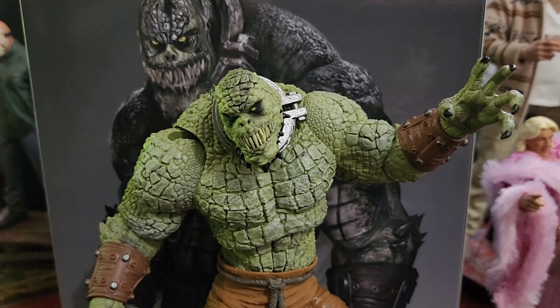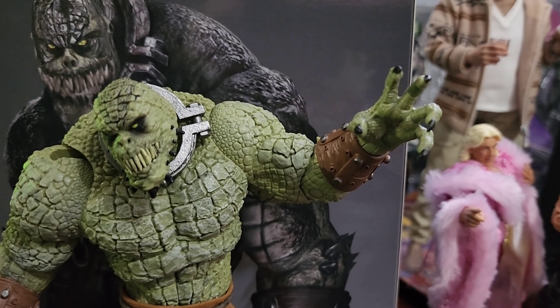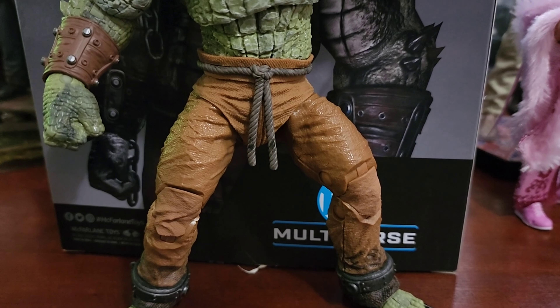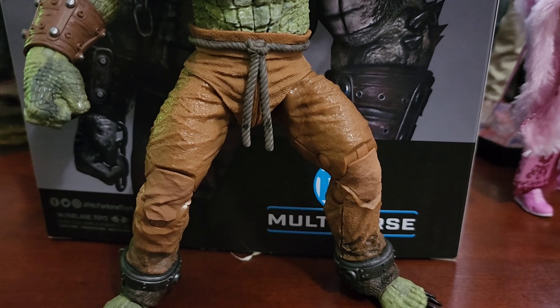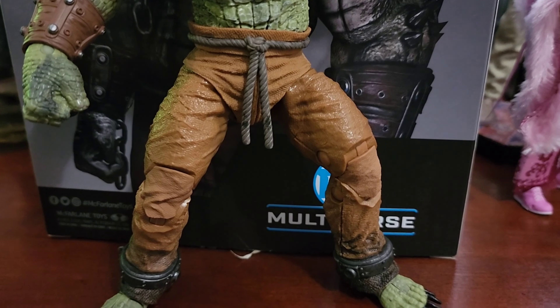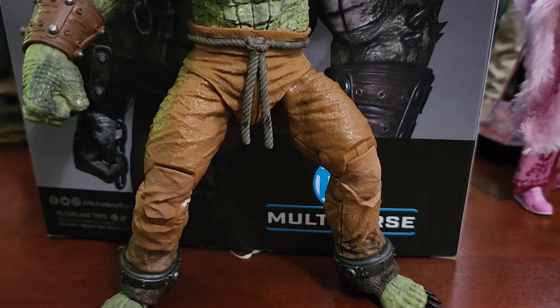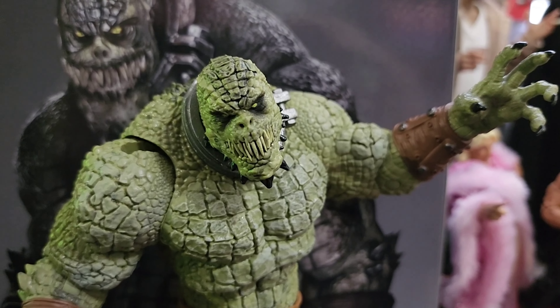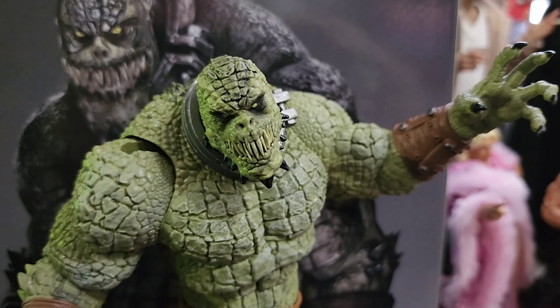He has the standard McFarlane 22-point articulation. You get the shoulders, the ab crunch, a little extra neck articulation, swivel at the bicep, hand swivel, and hand rotation. You get decent leg rotation, he can do a little bit of the splits, double-jointed knees, toe rock, toe pivot, plus the toes that raise and lower. So he actually has a little more than 22 points — McFarlane really knocked this guy out of the park.